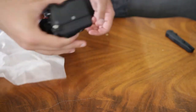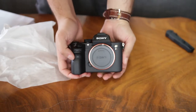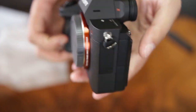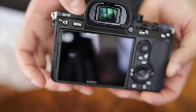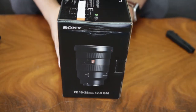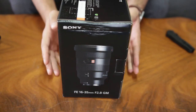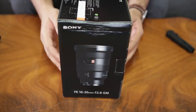It looks awesome. So this is the lens I got with the camera — the 16 to 35 millimeter G Master lens. Let's open this up and see what we get.